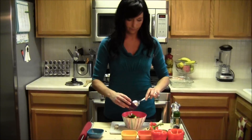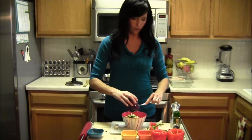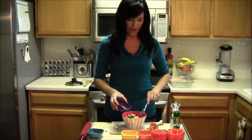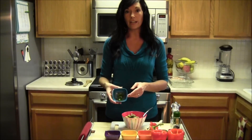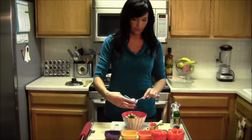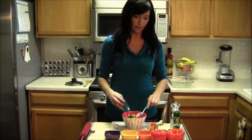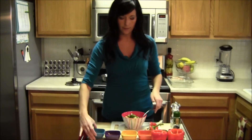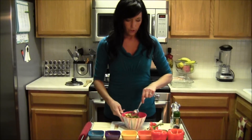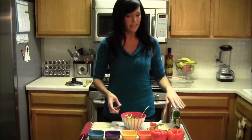Then I have one garlic clove, finely minced. And if you don't like garlic, you can just omit that. And then I have one green onion chopped up. Green onions are also called scallions — they're really long and kind of sweeter. So if you don't really like onions, that's always a good option too.